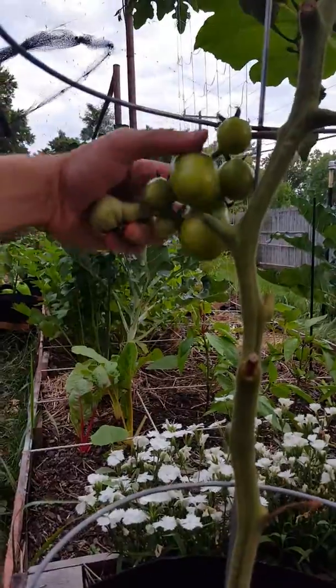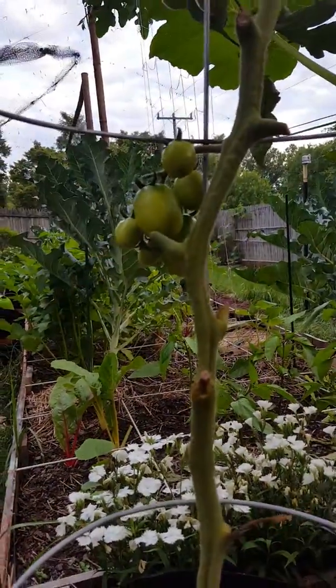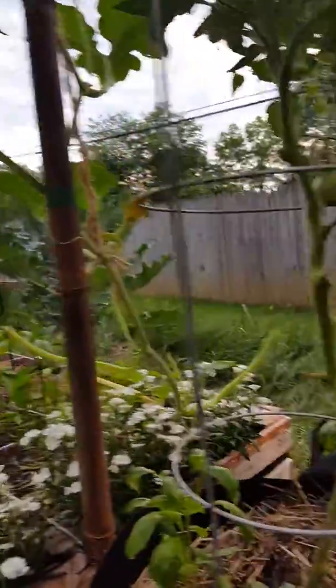And my romas — I don't see any on the romas either. But I'm going to water them as a precaution to make sure that everything's good.